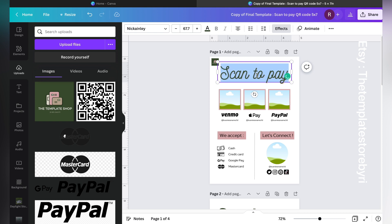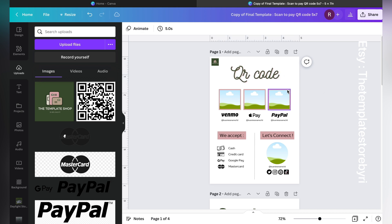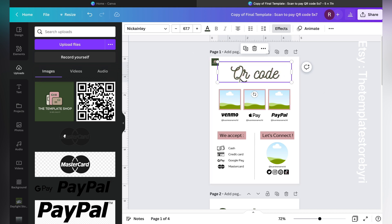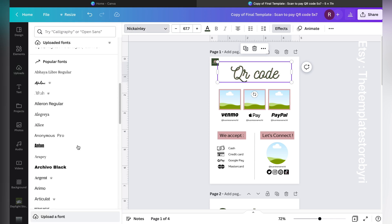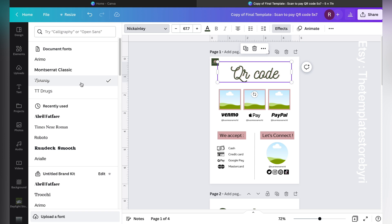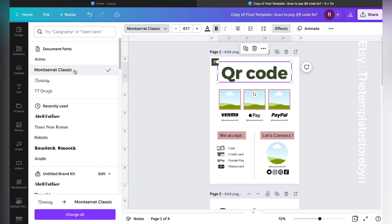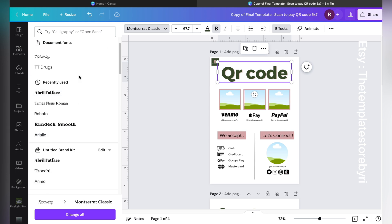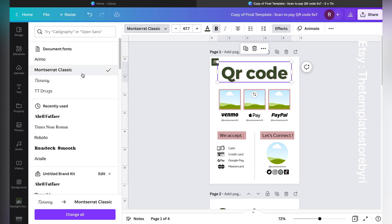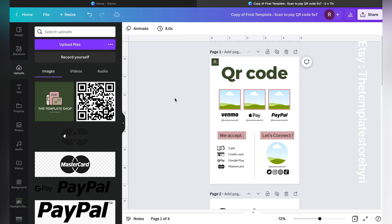Now let's start with the text. If you want to write something else, just double-tap on the text and you can write something like 'QR Code.' If you're not happy with the font, just click on it, go to the font selector, and choose from a variety of fonts — including free fonts available. I would always recommend Canva Pro if you use Canva a lot.